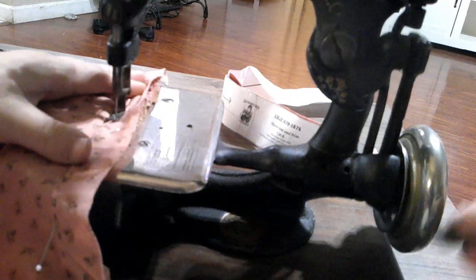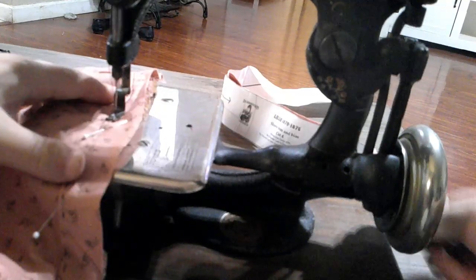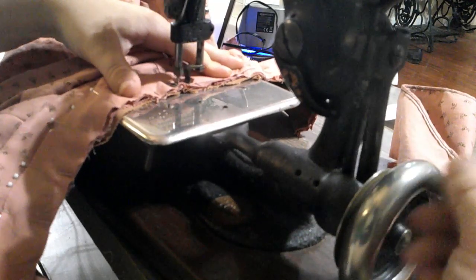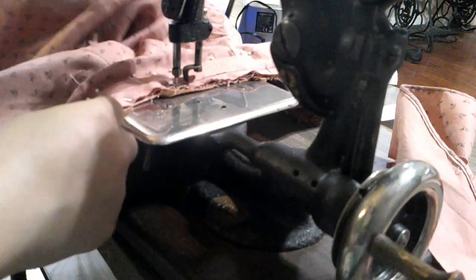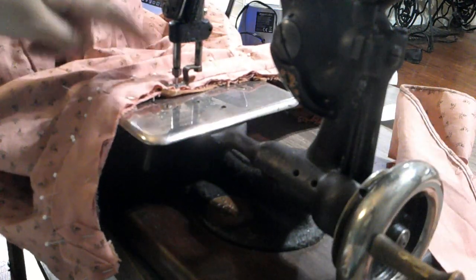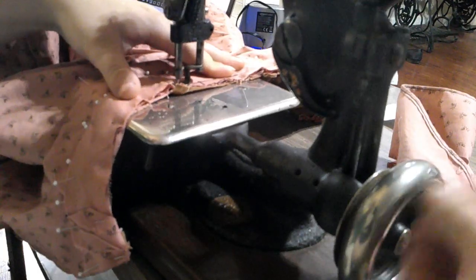And here we are putting piping to a bodice. This is the collar, which apparently in this time period is of silk fabric — I'm not used to that. So this is this little bias piece — the fabric, the collar, and then the bias — and the bias is going to get turned under to cover the raw edge, like we do with the piping.